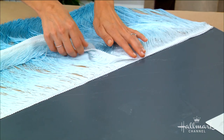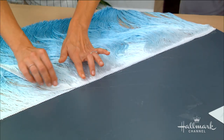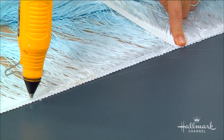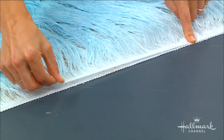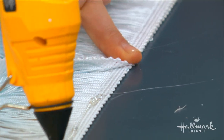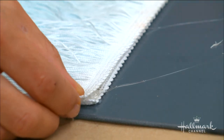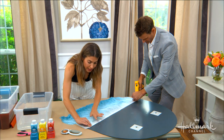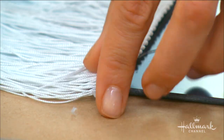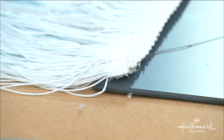Hot glue is totally enough here since there's not a lot of load being supported. You can even use a really strong duct tape — lay it down in a nice thick piece and it will hold perfectly. If you end up with a tiny bit of extra fringe at the end, you can either fold it back and glue it down, or just snip it clean.